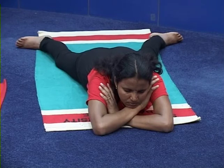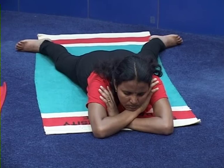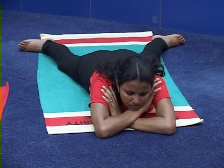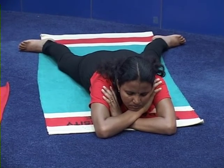Now we move on to a new asana — Dhanurasana, the Bow Posture. In the final posture, the body looks like a bow. It's a prone type, cultural category, with four intermediate postures to go into the asana and come out. There is no complementary posture.